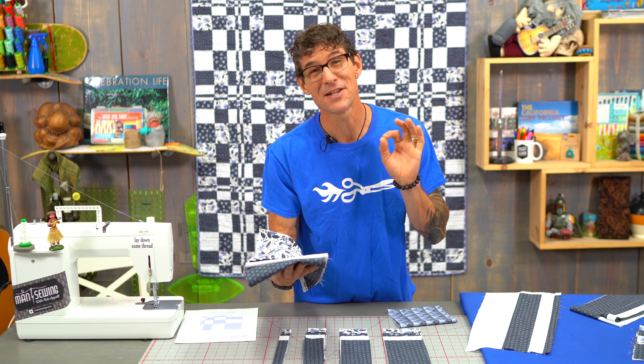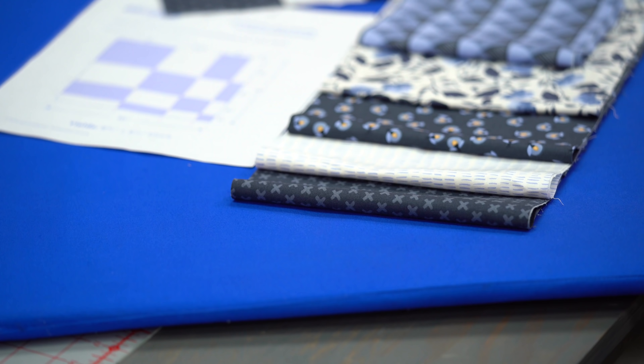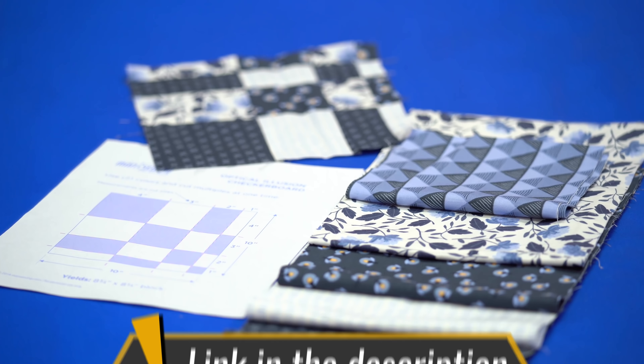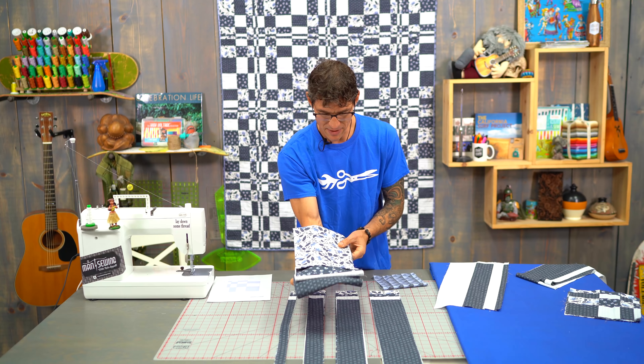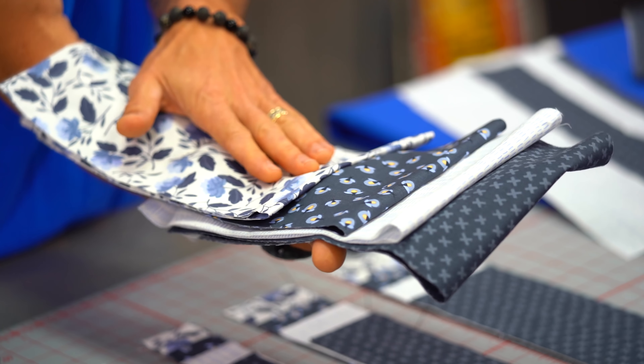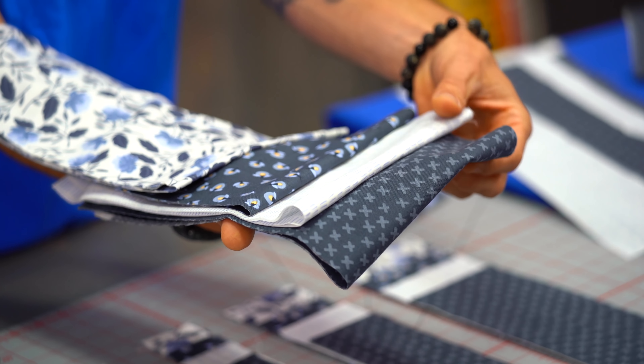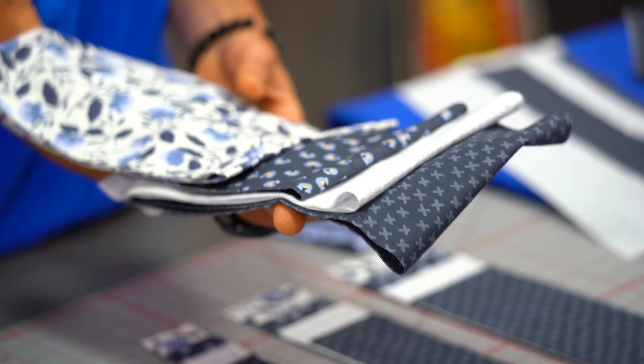Speaking of contrast, this line I think is perfect. This is Twilight by One Canoe Two for Moda. And when I say contrast I'm not only speaking of color but also visual texture. I've got some floral and some graphic style prints, and I'm also using darks and lights together to create that checkerboard effect.